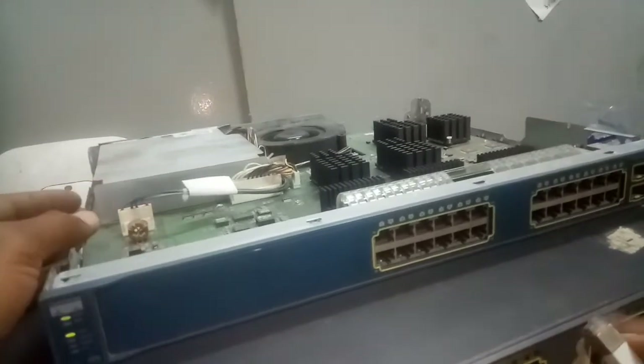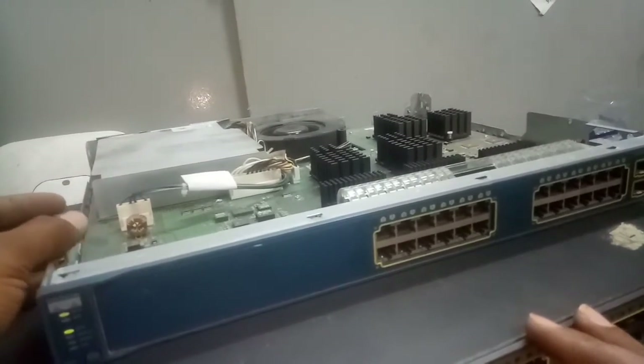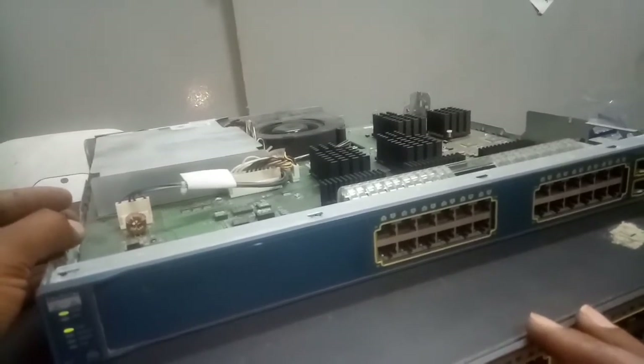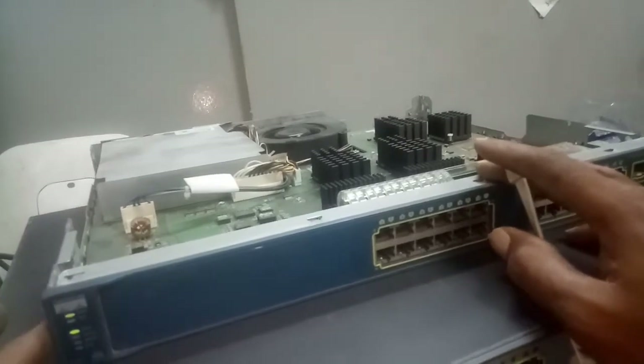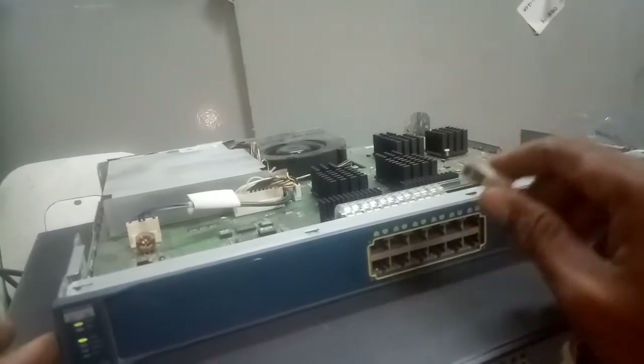Hello fans, welcome to JK Fidelity Tech. I want to do something practical today — we're going to fix a port problem that I showed in one of my previous videos. So let's get to it.